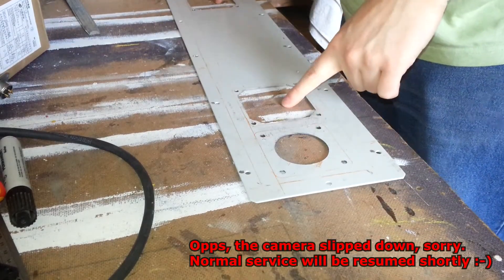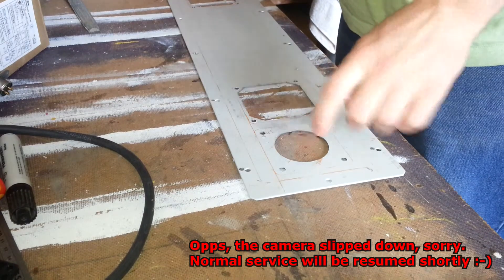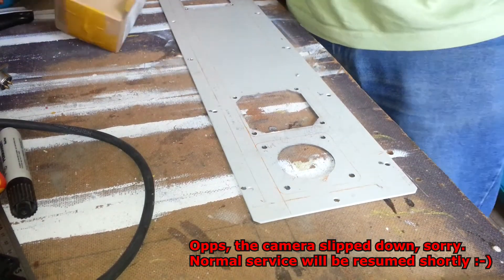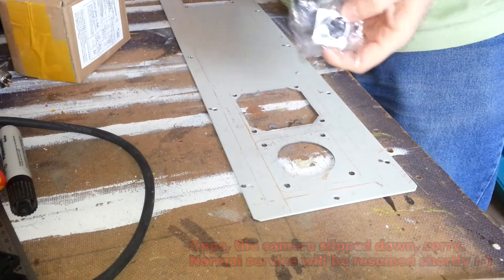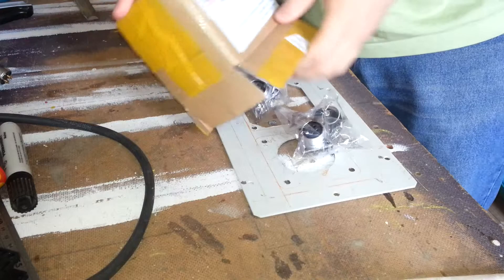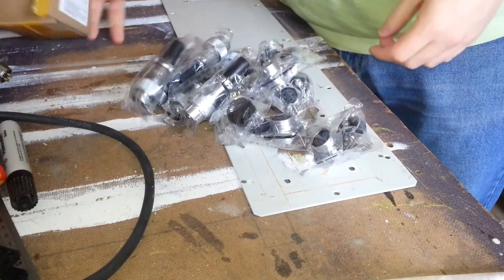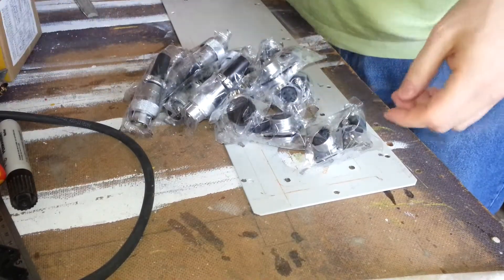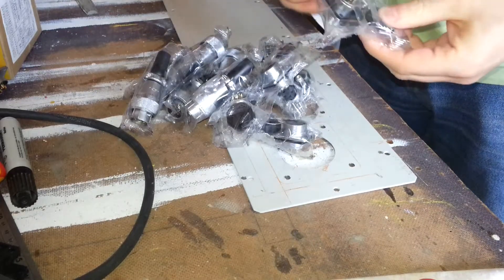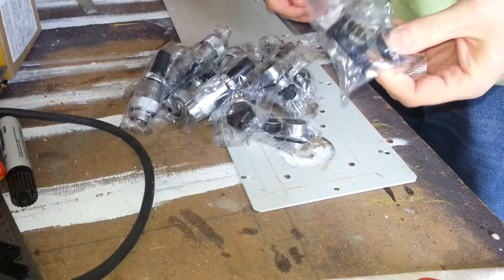In the previous video I cut the first three holes for the fans and the power, and now finally from the deepest darkest China my smaller connectors have arrived — a whole box full of them. These are all the 5-pin 1.5mm connectors for all the steppers.